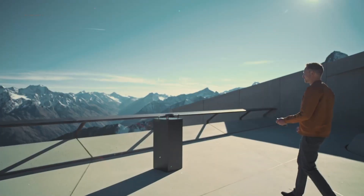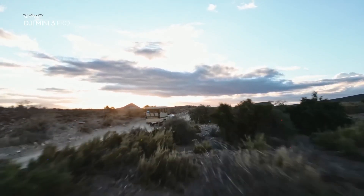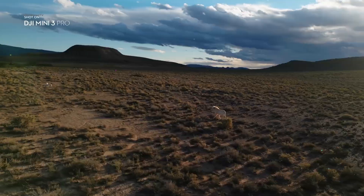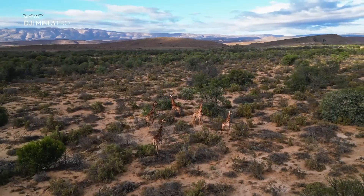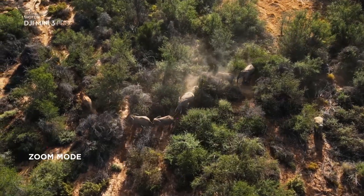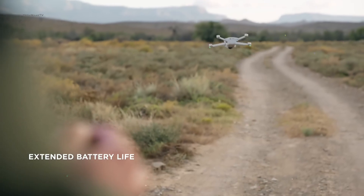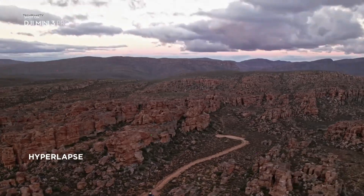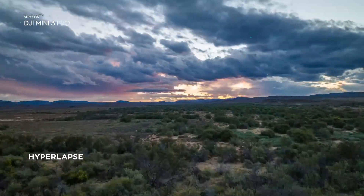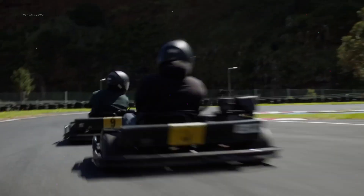The most important aspect of a flyer is the total flight time on a single charge. The Mini 3 Pro could fly around 30 to 34 minutes, but DJI didn't upgrade the battery life this time, which would eventually increase the overall weight of the drone, losing its actual reason for popularity. But 34 minutes is good enough to get your preferred shot, and you can also swap it with the Intelligent Battery Plus for more flight time.